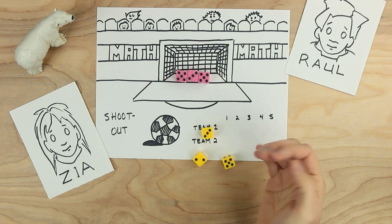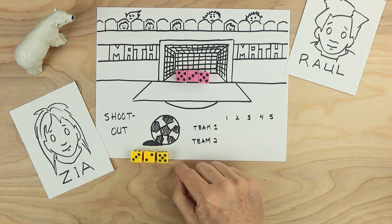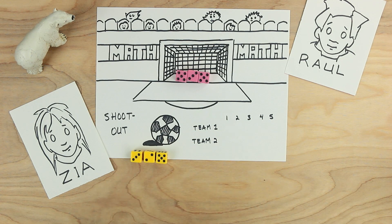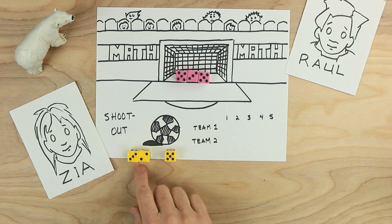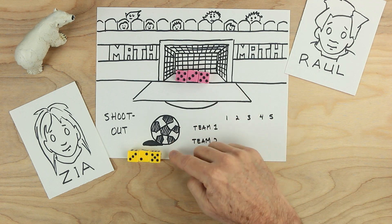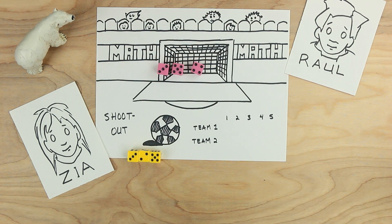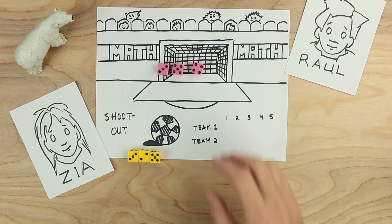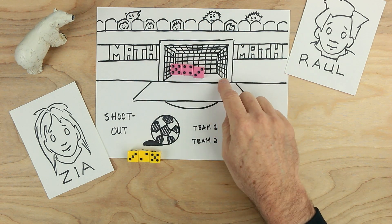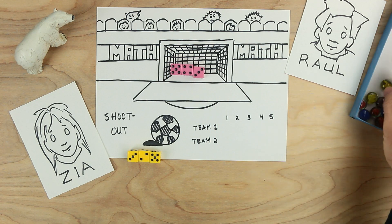Zia kicks first. She is trying to make a number from her three dice using one, two, or all three dice, adding, subtracting, or multiplying — that would be a hard number for Raul to make with his roll. Zia likes the number 25. Two times three is five, five times five is 25. That sounds like a pretty tough number. Raul rolls and has these numbers. He says, I've got five and four. Five times four is 20 and three more make 23. But 23 is not 25, and so Zia's shot just barely gets in. Zia gets to put a marker here.